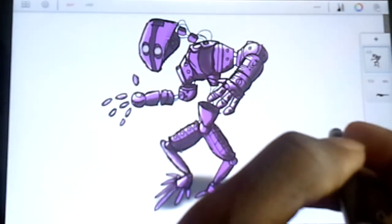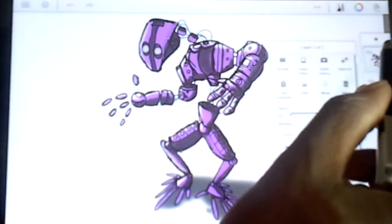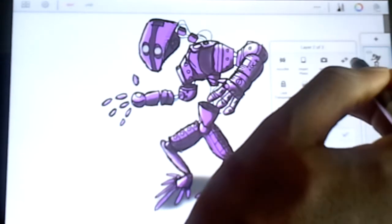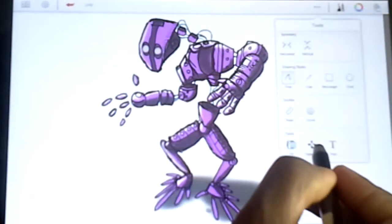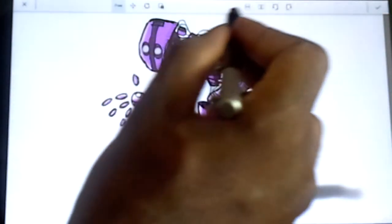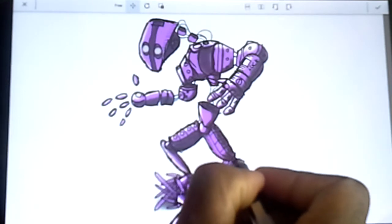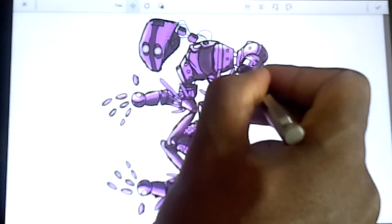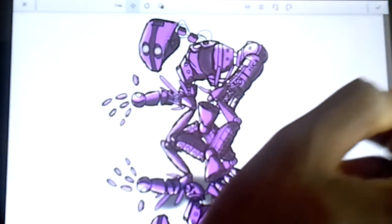To achieve that, I'm going to take our line layer and our color layer and merge those two together. Now I'm going to take this merged layer, come up here and duplicate it — so it has two copies. Then I'll come up to these three dots, go to Transform, and flip this upside down. I just flipped it upside down.